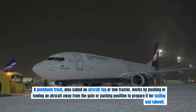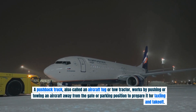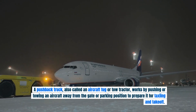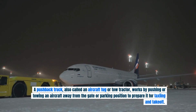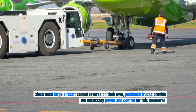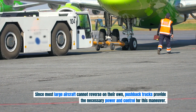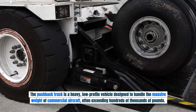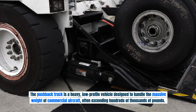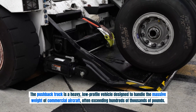A pushback truck, also called an aircraft tug or tow tractor, works by pushing or towing an aircraft away from the gate or parking position to prepare it for taxiing and takeoff. Since most large aircraft cannot reverse on their own, pushback trucks provide the necessary power and control for this maneuver. The pushback truck is a heavy, low-profile vehicle designed to handle the massive weight of commercial aircraft, often exceeding hundreds of thousands of pounds.